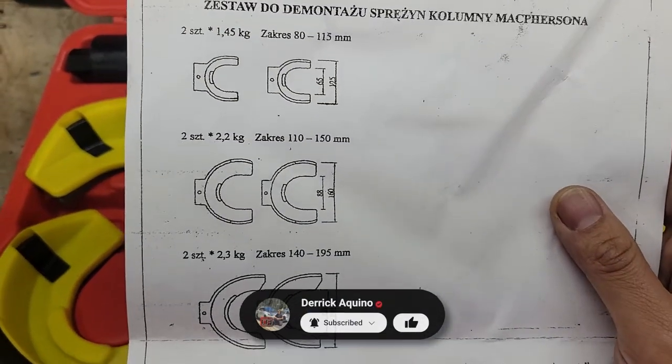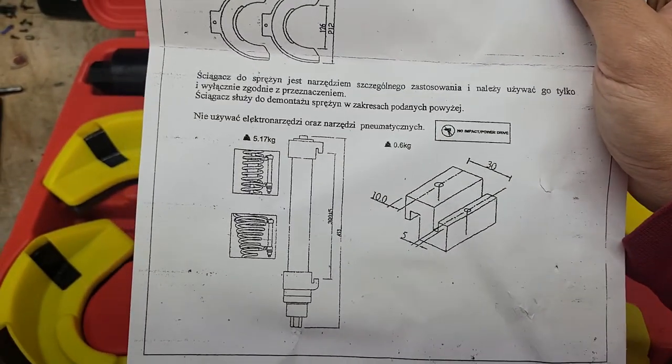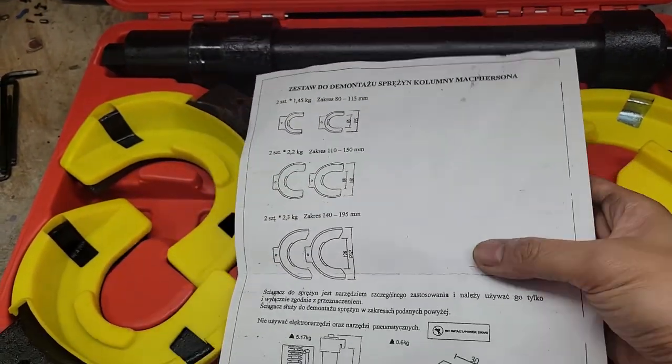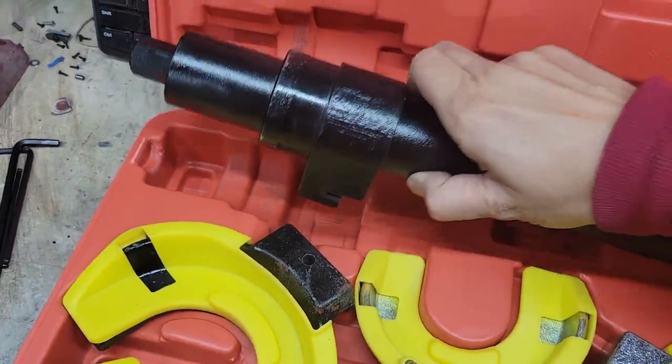We can see the range of the three yokes. This basically says the spring compressor is a special tool for removing springs, and the diagrams on the right of the bottom line show that you shouldn't use an impact gun. I'll put a link to the English instructions in the video description below, but they're not much better. But don't worry, as I'll go over how to use it in this video.